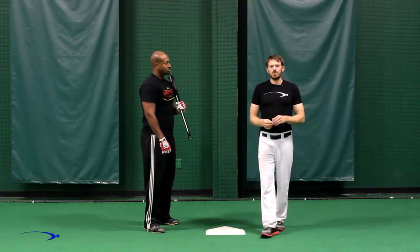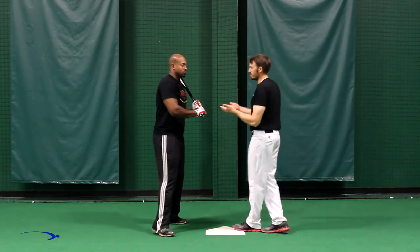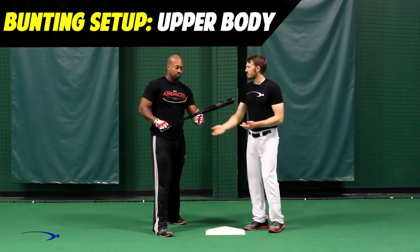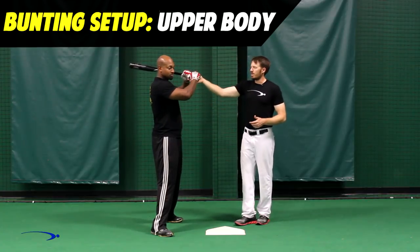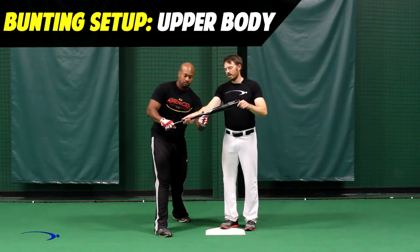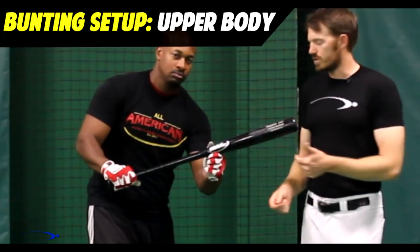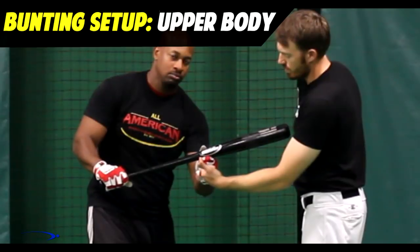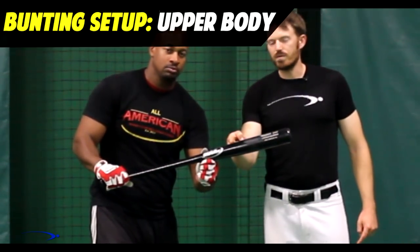Now we're going to show you how to hold the bat for proper bunting technique with the upper half. We start off in the hitting position with the hands held here, and the top hand is going to slide up the bat. I like to think about getting the fingers up to just underneath the logo on the bat — that's a good gauge. Since logos are usually in about the same place, our fingers should be anywhere from just before the logo to just in front of it.